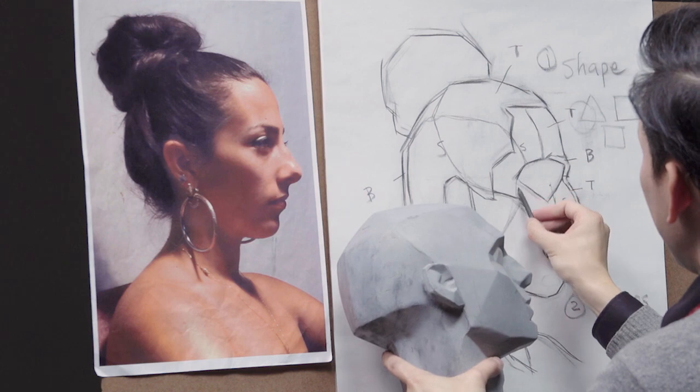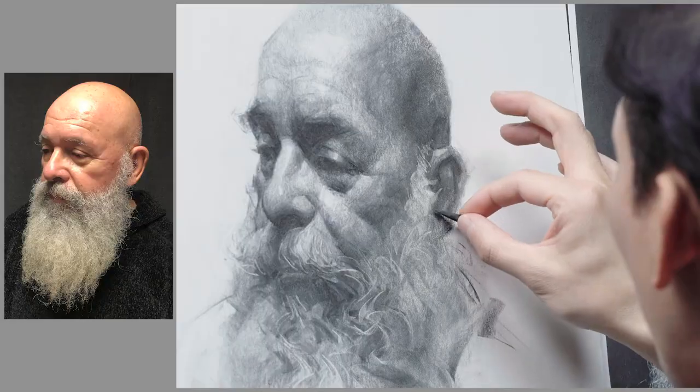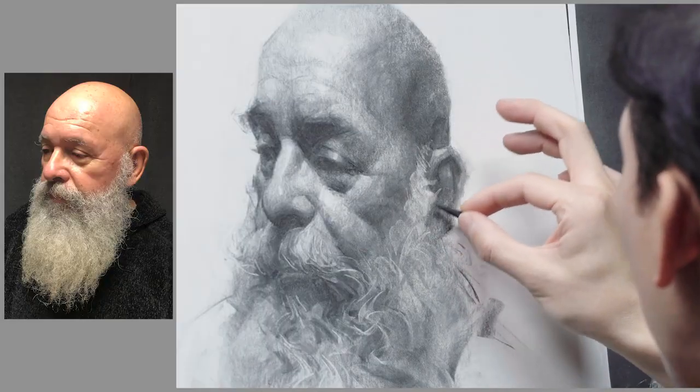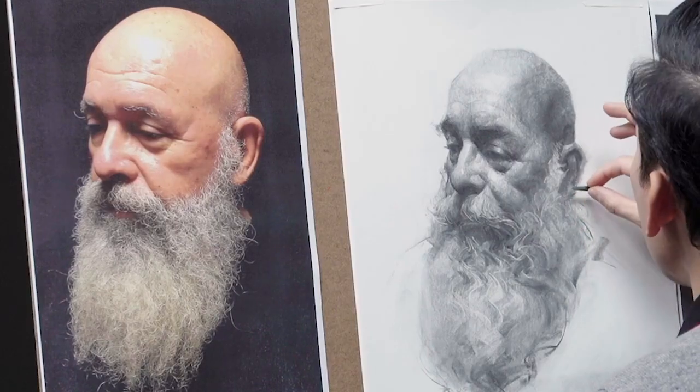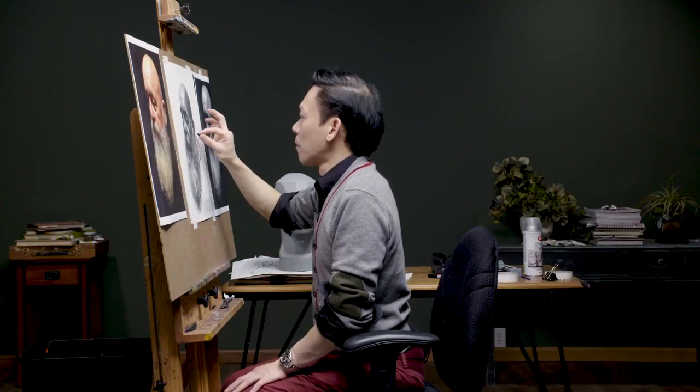You'll learn his secrets for contour lines and his closely held five-value system. Near the end of his demonstrations, you'll almost feel the subject lift off the paper and that Oliver is sculpting it in three dimensions. You won't be able to look away.